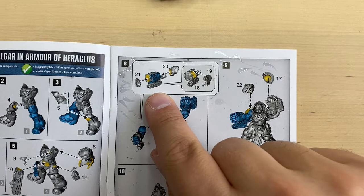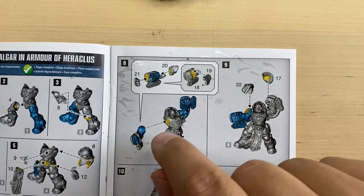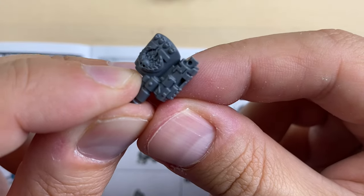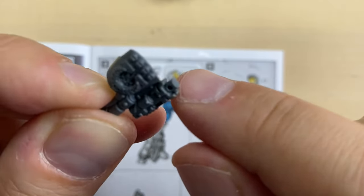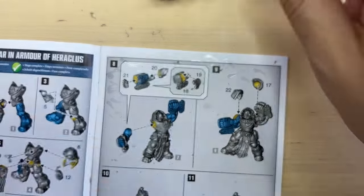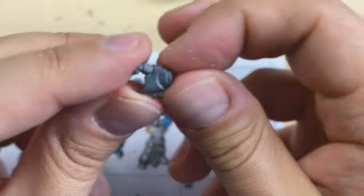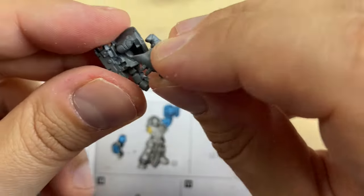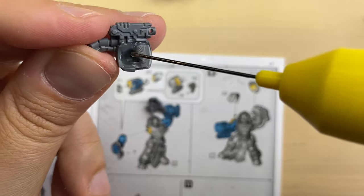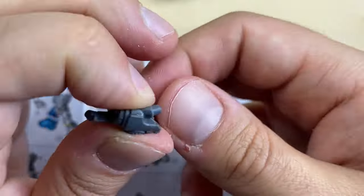We move forward to the right arm. They tell us to start with bit eighteen and then attach number nineteen. This is bit eighteen — very beautiful. This arm has another integrated bolter, so we are going to drill some holes. The bolter is prepared. Now we need bit number nineteen — cleaned up. Let's see how it should sit here — somewhat like this. Let's glue it.